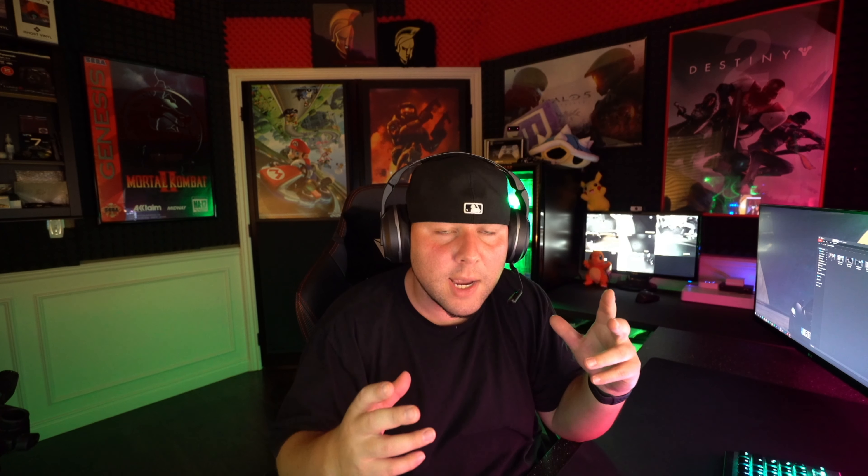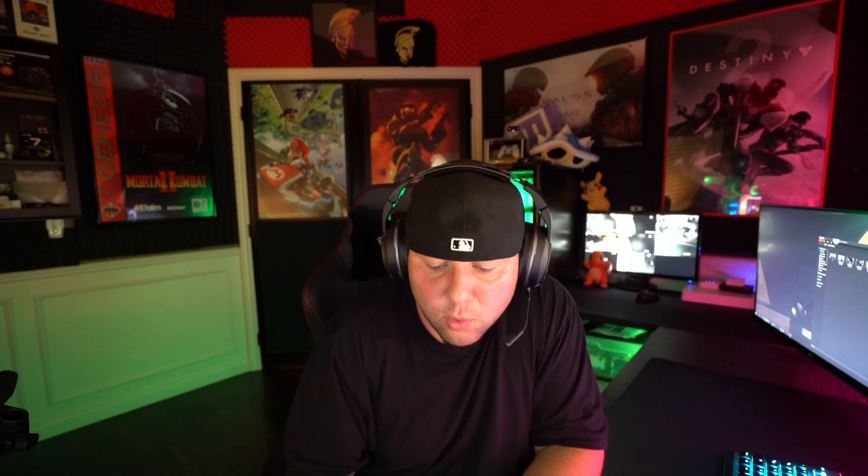The microphone on this headset is detachable, so if you want to talk to friends on Discord or in party chat using your studio microphone, you can just take the headset mic off. We're currently up here in the game room — a soundproof room — and I'm talking to you on the Rode NT1 studio microphone. Let's go ahead and switch over to the Turtle Beach Elite Atlas Aero to see what the microphone quality sounds like on that headset.